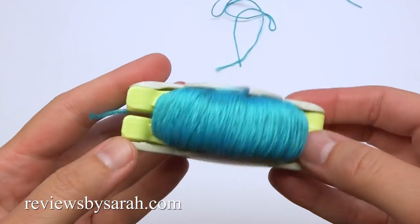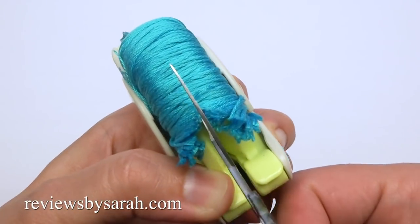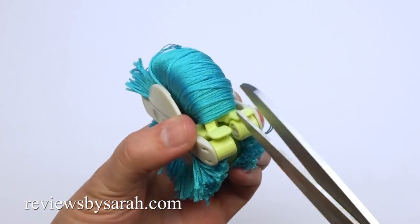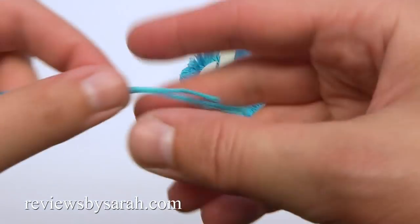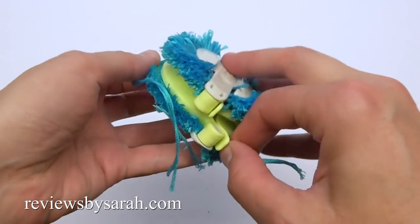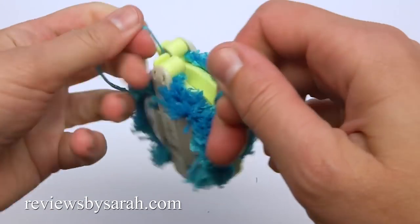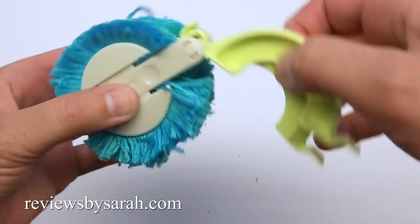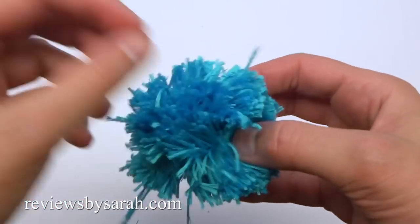Close the tool back up. Using a pair of scissors, cut around the edge. You might need to switch to sharper scissors. Take the two 7-inch strands and use them to wrap around the center of the maker. Tie and knot this securely — double and triple knot it if needed. Then just open the maker and pull it apart. Trim the pom-pom if needed and set it aside.